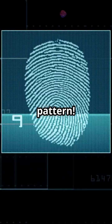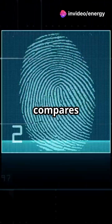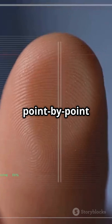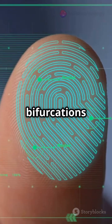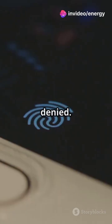It doesn't store the actual image, just a secure hash of the pattern. When you scan your finger again, the process repeats and compares with the stored data. The new scan is compared point by point with the stored fingerprint template. If enough key features match — like minutiae points, ridge endings, bifurcations — it's a match. If not, access denied.